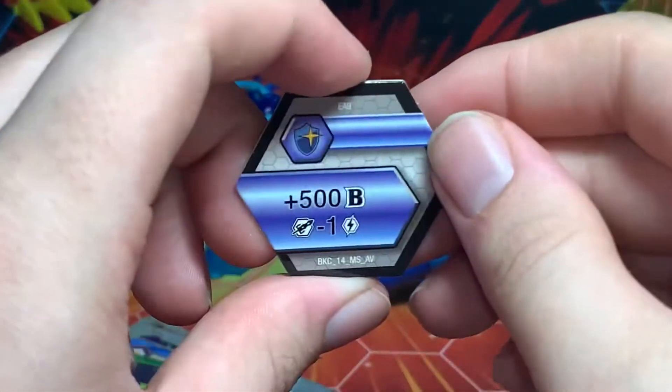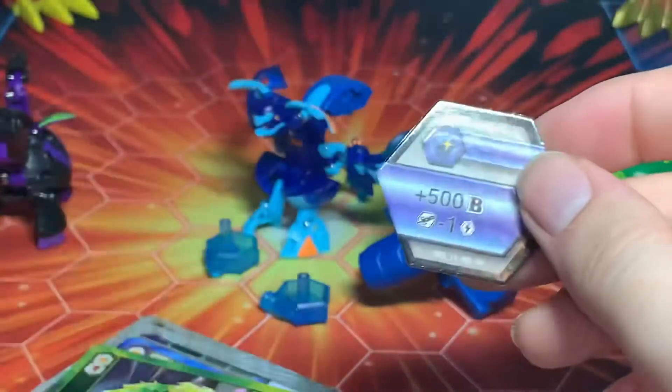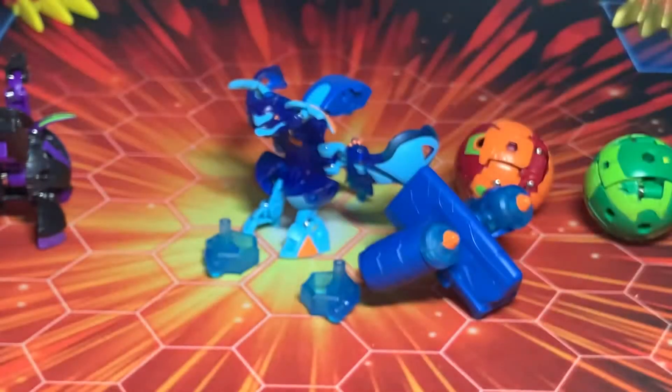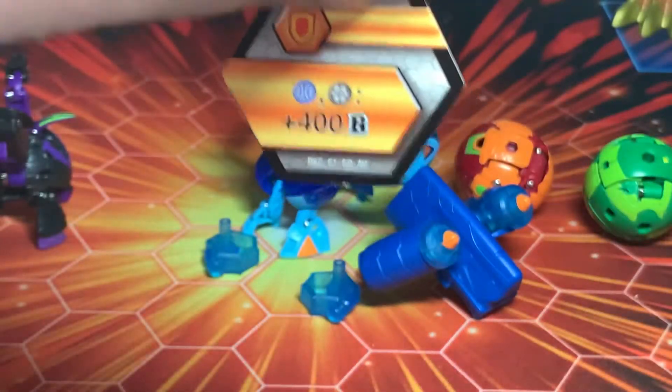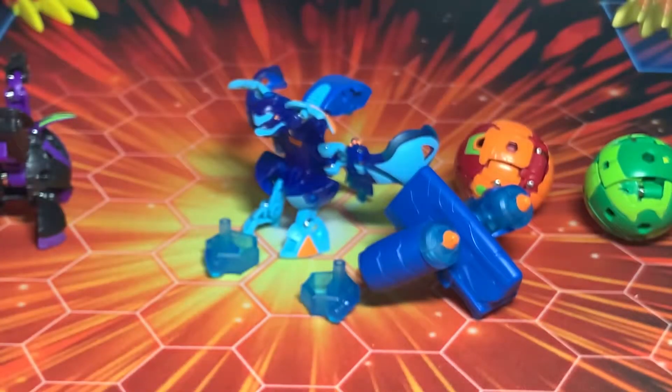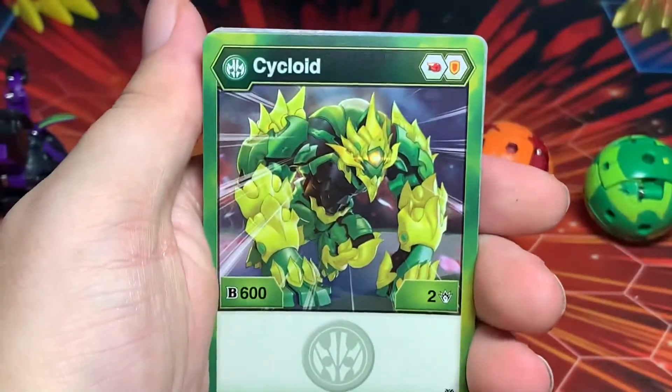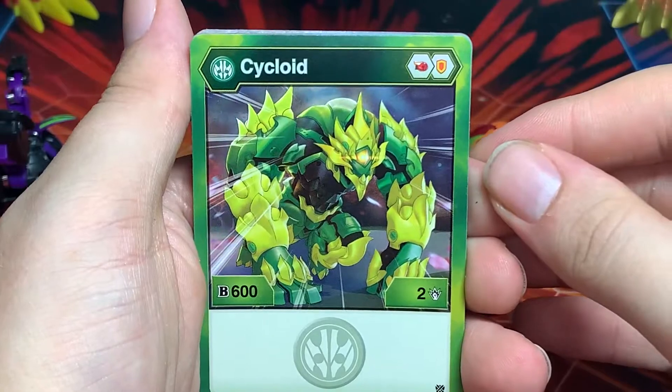And the last one is a Magic Shield with 500 B Power and negative one on the energy cost. Not entirely the best lineup of cores — this Magic Shield one is probably the best out of all of them depending on how you use them.